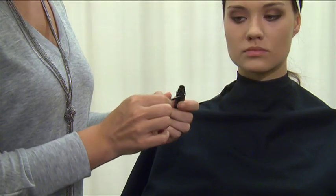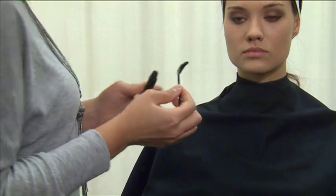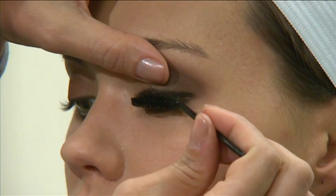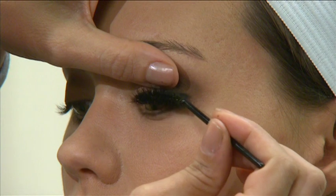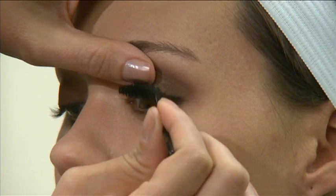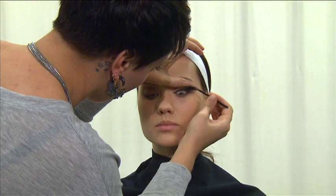Finish the eyes by applying mascara. Insert a disposable wand into a tube of mascara, making sure to wipe off any excess from the tip and edges of the wand. Then, starting beneath the lash line, apply mascara to the upper lashes, gently rocking the wand from side to side and rolling it upward in order to separate the lashes. If more mascara is needed, make sure to dispose of the wand and use a new one.